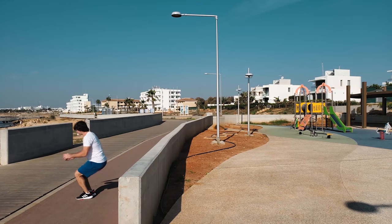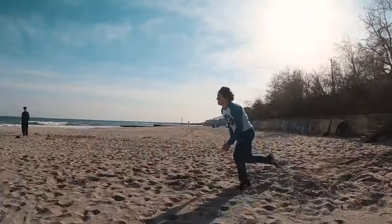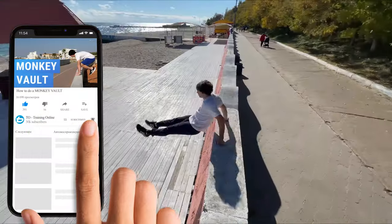After you learn how to do the monkey vault with a run-up, you can go further by learning monkey to stick, monkey to cat, and monkey gainer, as this will improve your flow. Please give this video a thumbs up and subscribe to my channel to see the next video — how to do the dash vault.